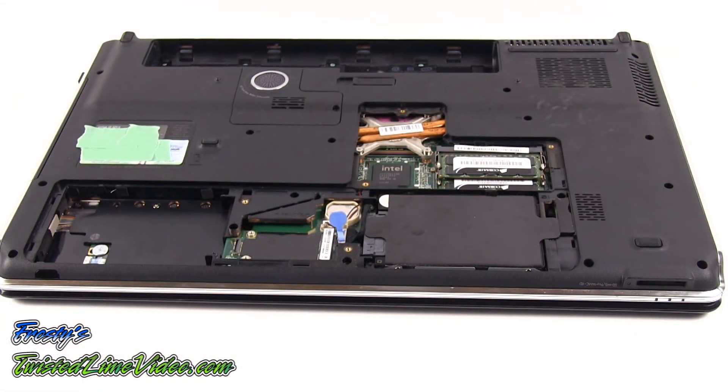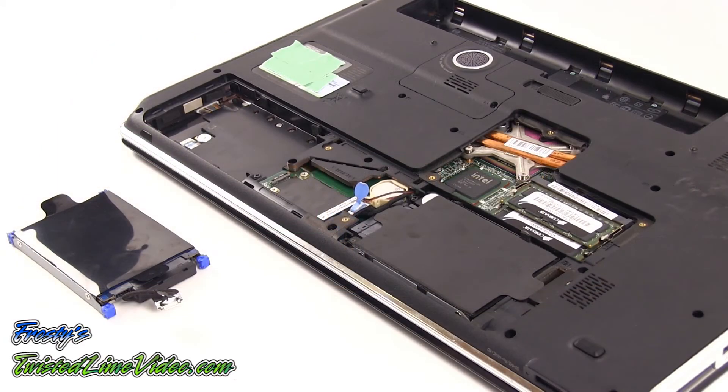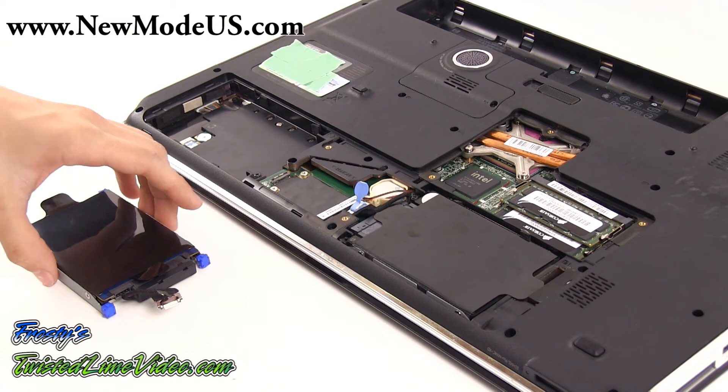Let's go over what we've done. We've installed a brand new SSD drive in the primary port of the laptop. The caddy kit installed with the drive is exclusively from newmodeus.com.